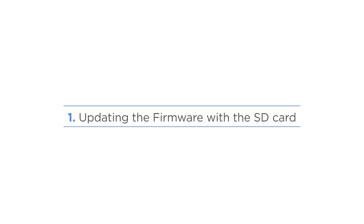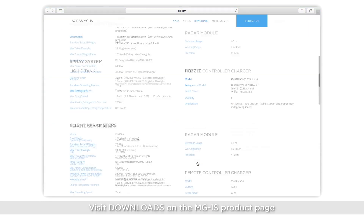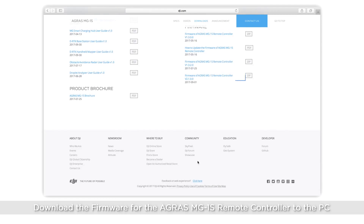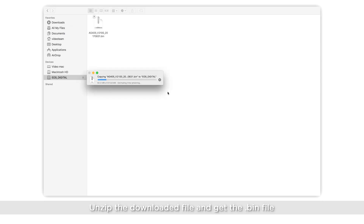Updating the firmware with SD card. Visit Downloads on the MG1S product page and download the firmware for the Agaris MG1S remote controller to the PC. Unzip the downloaded file and get the bin file, then copy the file to the root directory of the micro SD card.